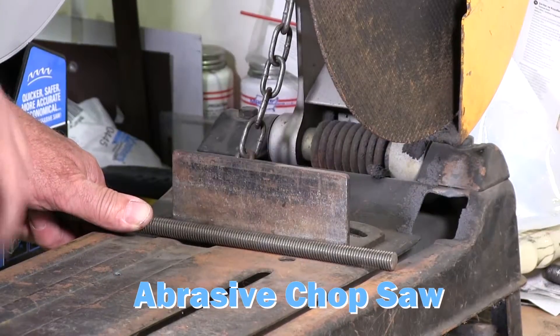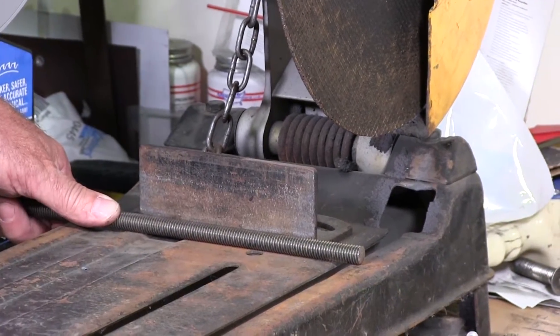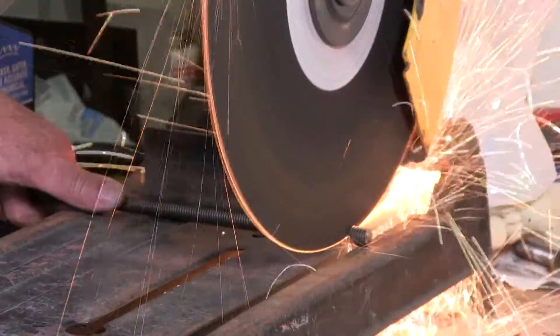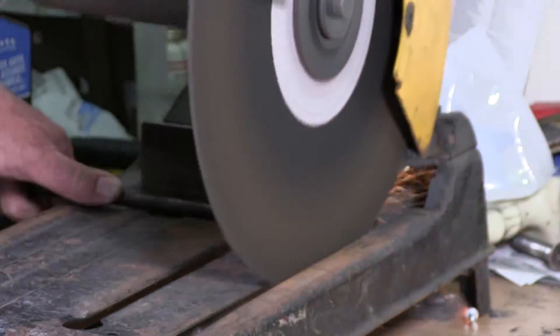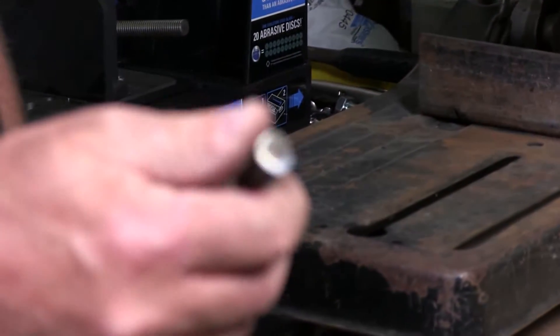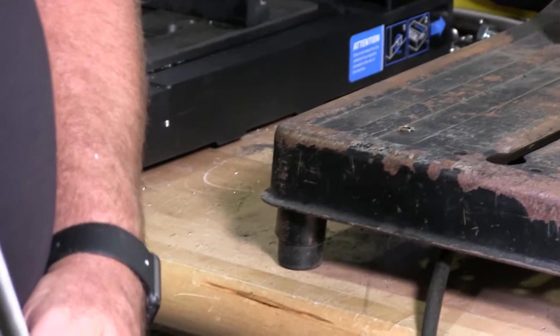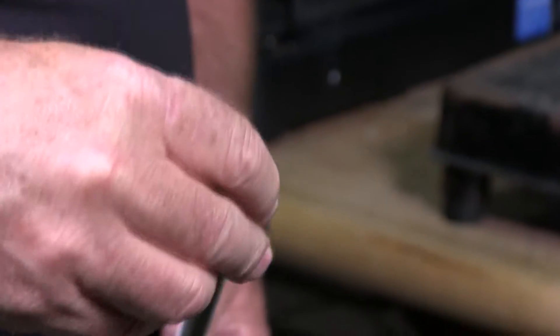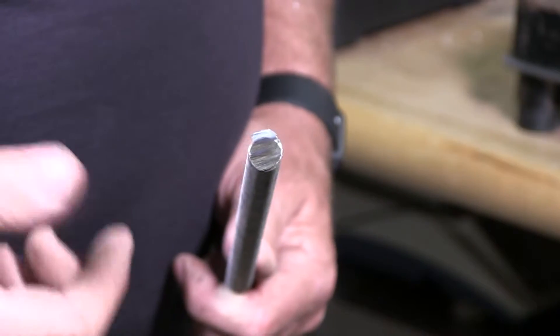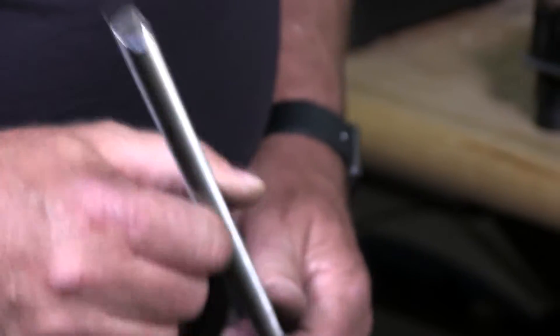I have my abrasive saw here and we're going to show you what happens when we cut on an abrasive. Now you get to see all the burr that's left over that has to be removed. You could not get a nut on here if you wanted to. You basically have to use a deburring tool or file it, grind it — whatever you need to do to make that work. And that's what you're going to get out of an abrasive unit.